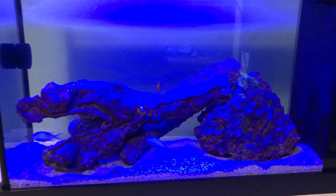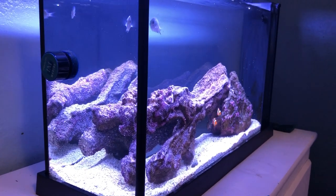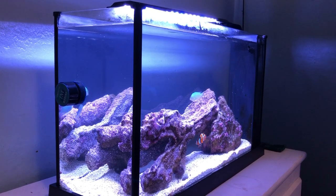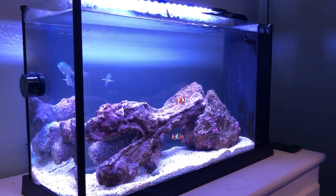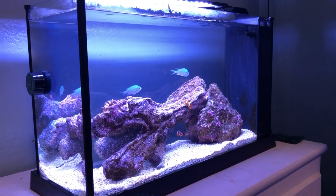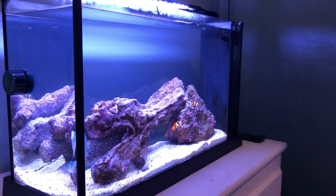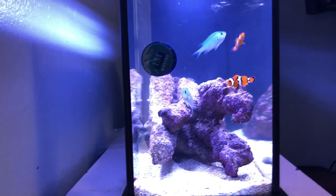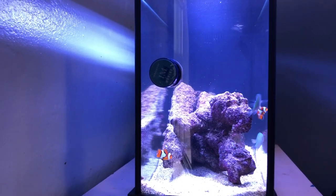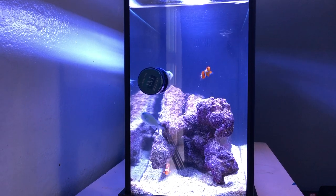This tank is pretty cool — it has the whites and the blues. I ramp it up for about 30 minutes in the morning with the blues, then bring it to the whites, and ramp it down about another hour before their bedtime. I don't really have too much coral in here — I don't think I'm gonna be putting a whole bunch anyway. I think I have one small frag of green star polyps in the back. The glass on it sits pretty clear and I like that a lot.